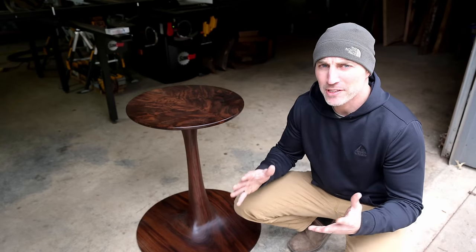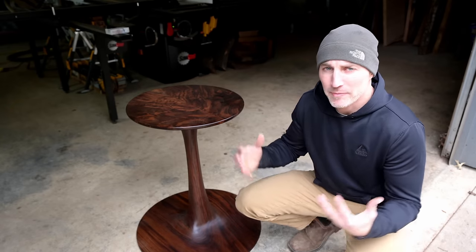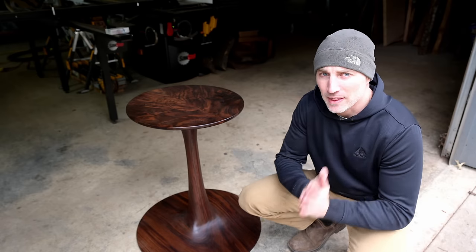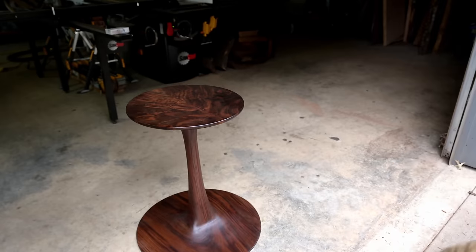Some of the haters out there will say this top is a little too small to actually serve breakfast or dinner on, but I think it brings everybody closer together — I love the design. Okay, that was a joke. Let me show you the real top.